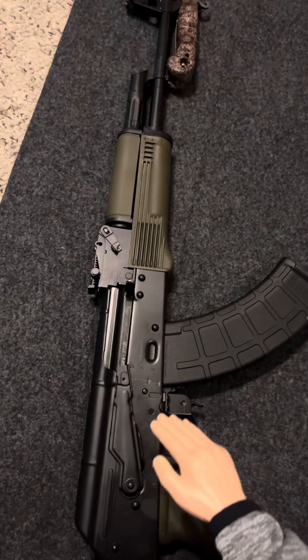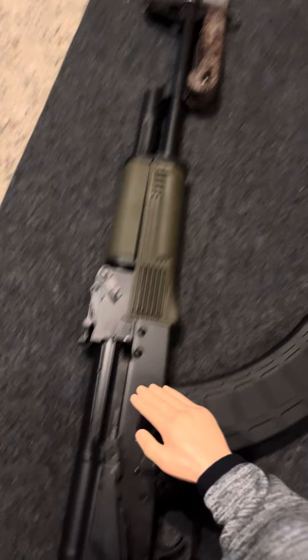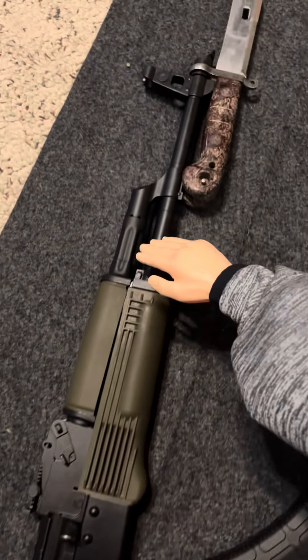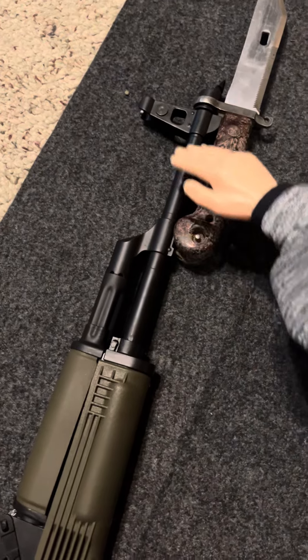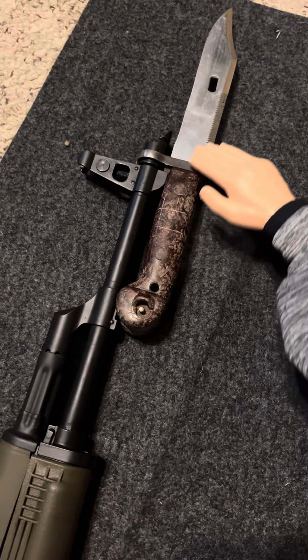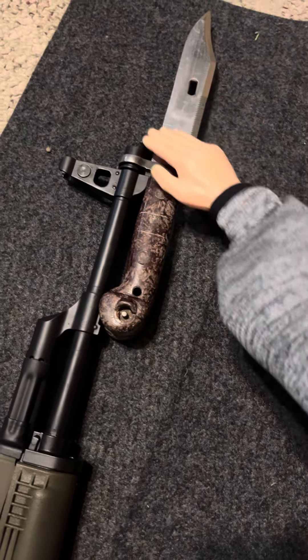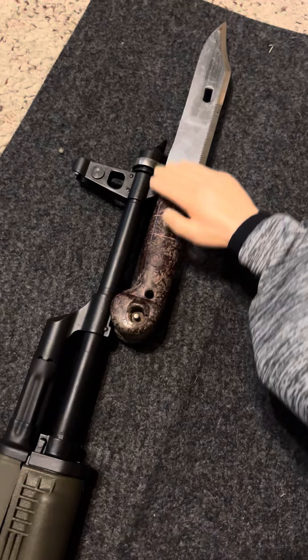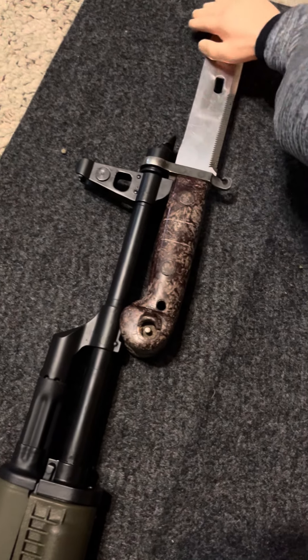Welcome to another Sunday touch-around, showing off the PSA AK — this was a BLEM model. PSA had some Romanian AK surplus bayonets and they fit like a glove on them.